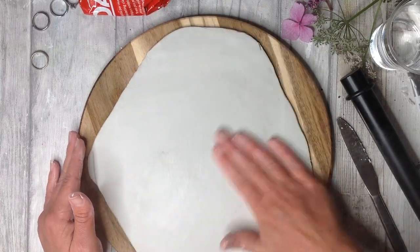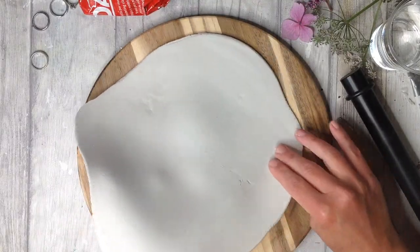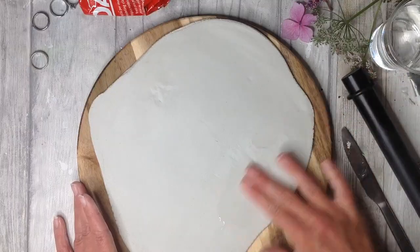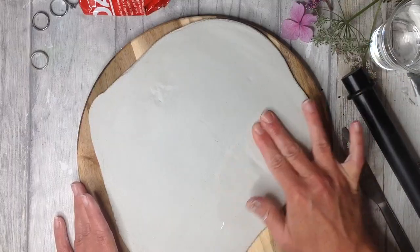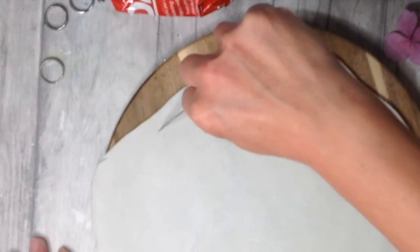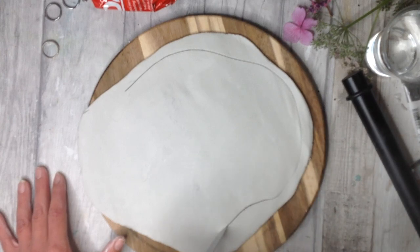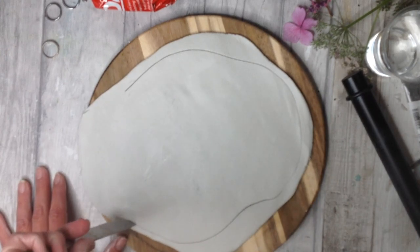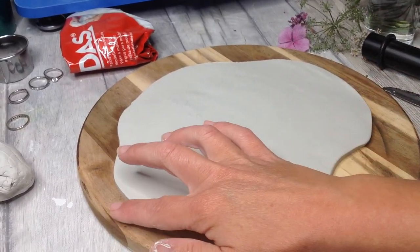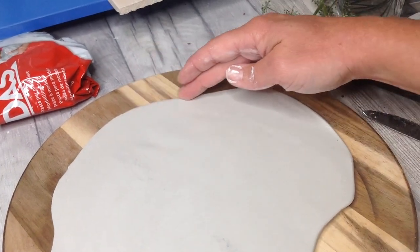To smooth out any imperfections we can add a little bit of water to our fingers and rub over, and I always like to turn the piece over and make sure that the underside is also lovely and smooth. I used an old table knife to smooth out the cracks on the underside, and then I'm taking the table knife and cutting a shape — you can cut absolutely any shape you wish. Use a template if you need to, or if you have some cookie cutters you could use those as well.